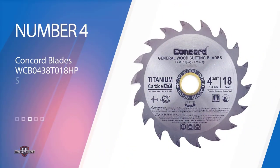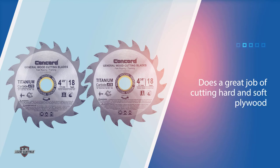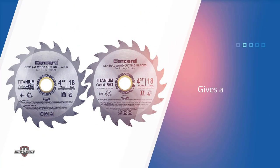Number four: the Concord Blades WCB0438T018HP Soft Wood Saw Blade. One of the more budget-friendly models on my list is the Concord Blades WCB0725T018HP. It is budget-friendly mostly because complex technologies were not used for its production — this blade doesn't have a non-stick coating, laser-cut body, or ventilation holes. Regardless, it is quite versatile and does a great job of cutting hard and soft plywood. The 7.25-inch blade contains 80 titanium teeth with carbide tips, which is much more than many popular products. Moreover, the shape is made so that debris does not accumulate in the gaps and does not blunt the blade. Combined with a pretty thin kerf, this gives a smooth cut.